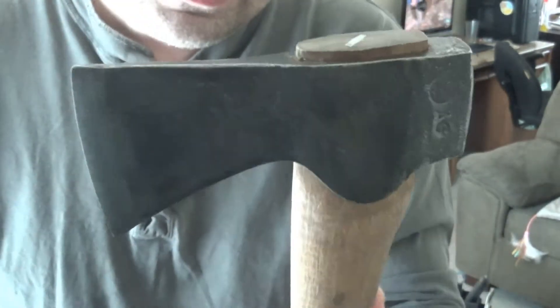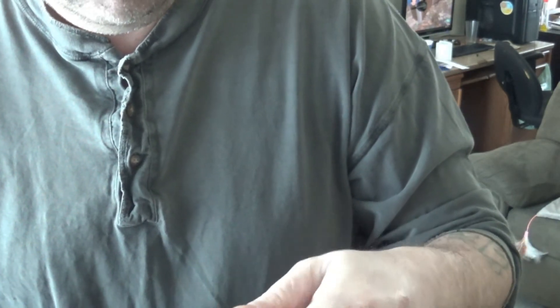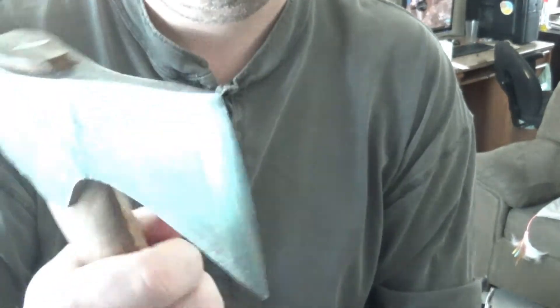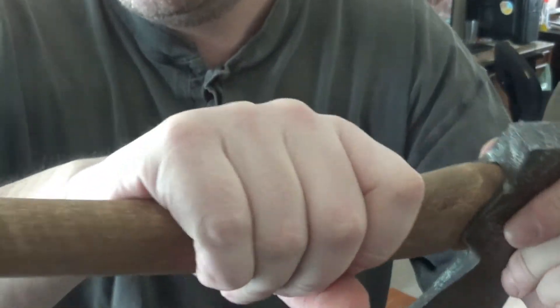Unfortunately, at this point in time, I wouldn't be able to afford to buy one. But I love it, man — that's beautiful. I love the way the head has that old-fashioned kind of style, the way it's shaped. I can see making a nice wrap up here and maybe a wrap down on the handle.